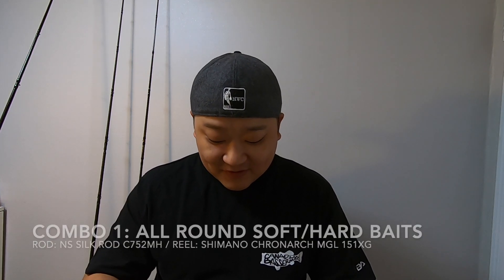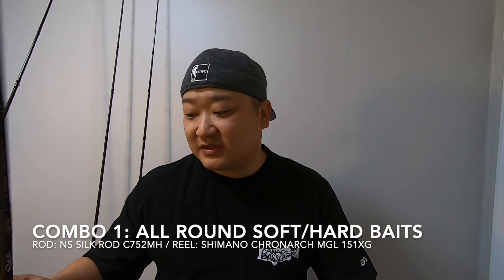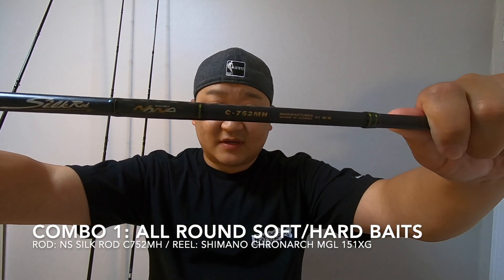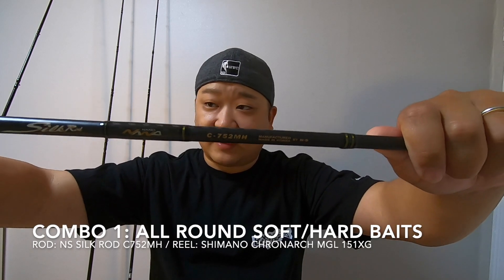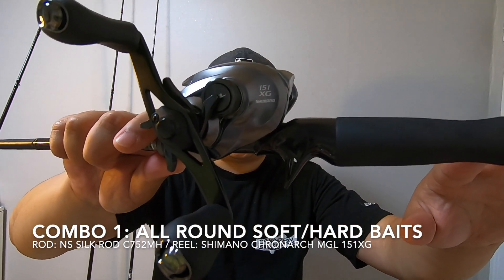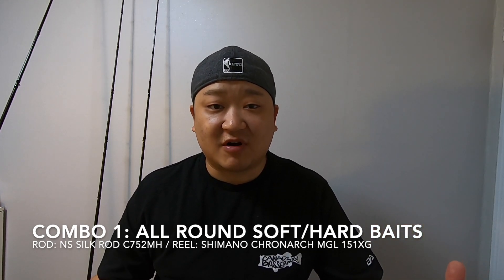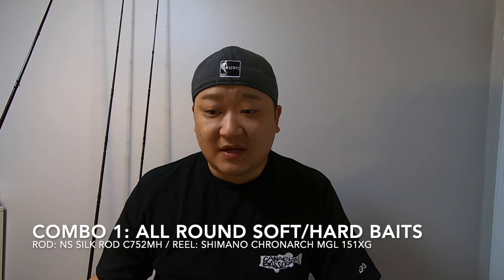Alright guys, let's get into my rods. I was more of a spinning type of dude and I just kind of started getting into baitcasting around this year, and already my equipment has blown up. I'm enjoying it quite a bit. The first rod that really got me into using the baitcaster more was this one right here — the NS Silk Rod 752 Medium Heavy. I paired that up with the Shimano Cronarch 151XG and put on 14-pound fluorocarbon. This is my just-do-everything rod — I worm with it, I throw hard baits on it, I throw a bunch of stuff.